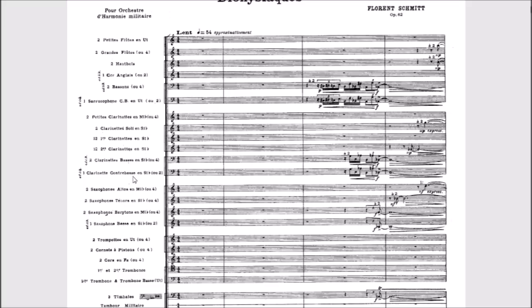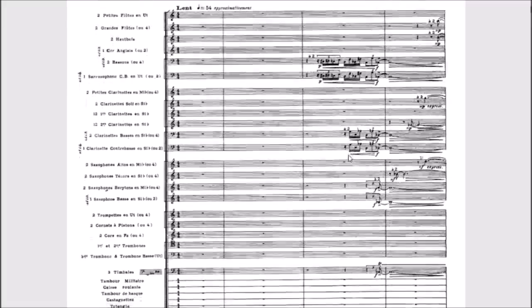We have two bass clarinets and one contrabass clarinet, both in B-flat. The contrabass clarinet was quite unusual at this time; most were the Fontaine-Besson contrabass clarinets. Both are written in bass clef — bass clarinets sound a major second lower, contrabass clarinet a major ninth lower. We do need two bass clarinets. For saxophones: two alto, two tenor, two baritone, and one bass saxophone — a minimum of seven saxophones, with all parts divisi at some point.